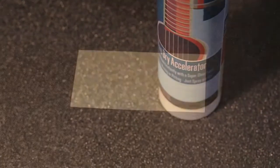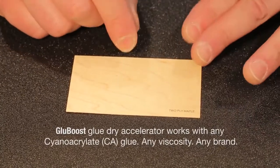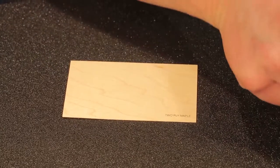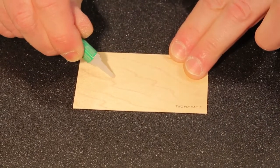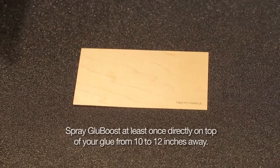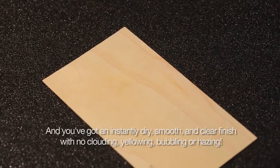Glue Boost is a glue dry accelerator that works with any glue, any viscosity, any brand. On a two-ply piece of maple, take a little bit of cyanoacrylate adhesive, put it down, take Glue Boost, spray it — it's dry.